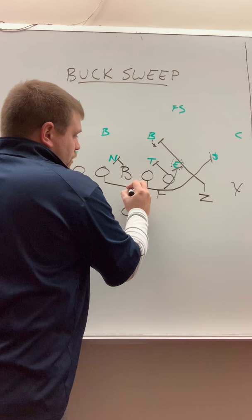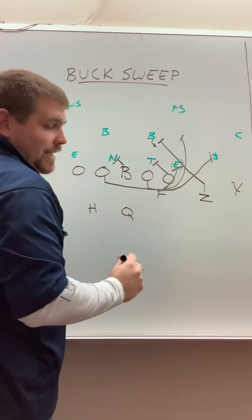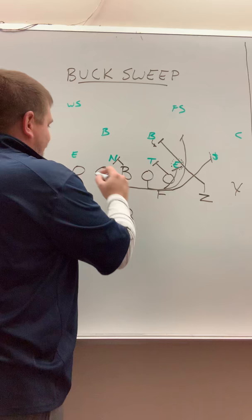Our center is going to block back. Backside guard, again pulling, staying tight to this defensive end — that block there — and we're looking inside. This guard's eyes should be on that backside backer. From the time that they start getting depth and going here, eyes on this backside backer, coming over the top, and we're going to seal him and create this lane to run here.